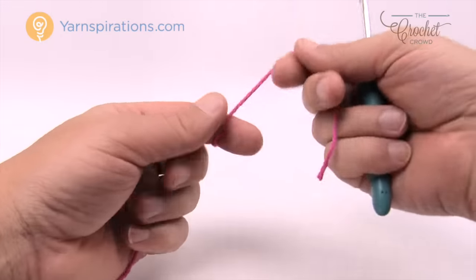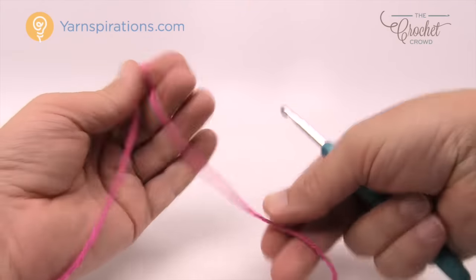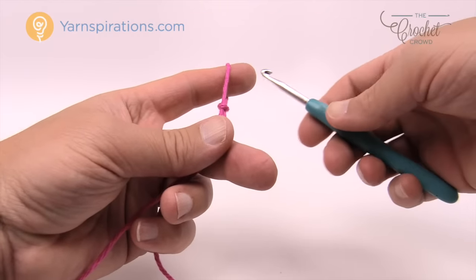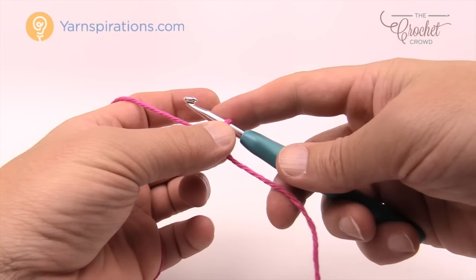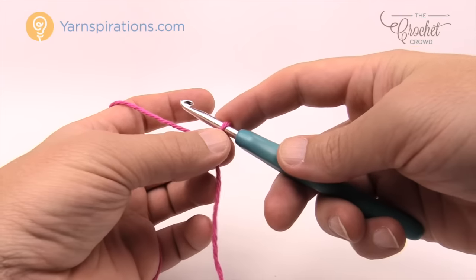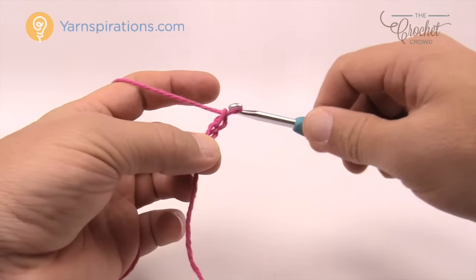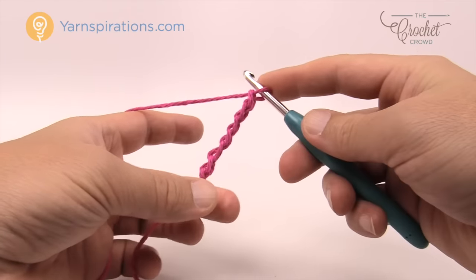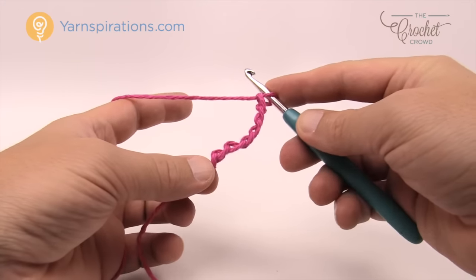Let's begin by creating a slip knot and putting it onto the hook. Make sure you leave an extra long tail to use a darning needle to weave in the ends — you really do want to do that with a darning needle when it comes to dishcloths. We're going to do the corner-to-corner concept. I want you to chain 6: yarn over pull through — 1, 2, 3, 4, 5 and 6. This is the start of one corner as well as one box.